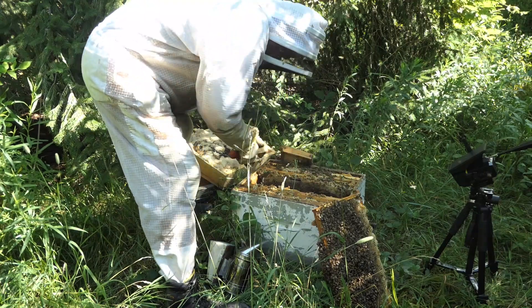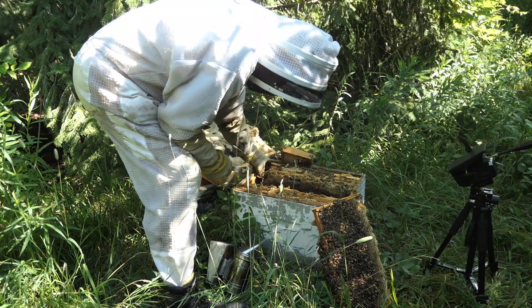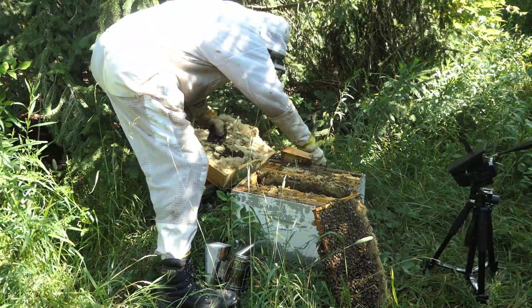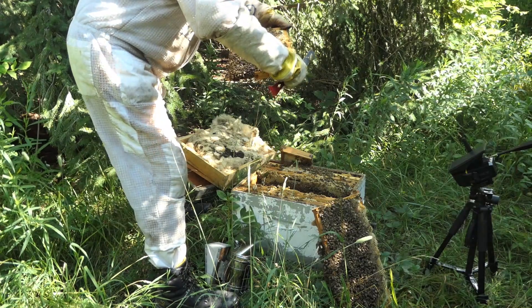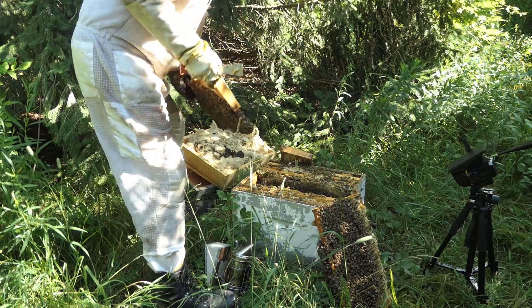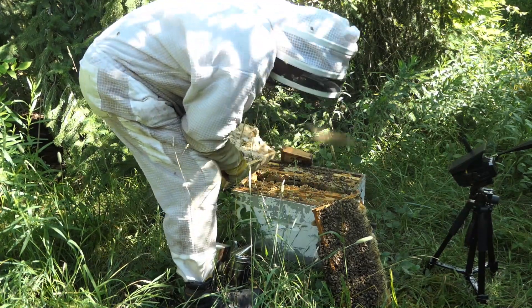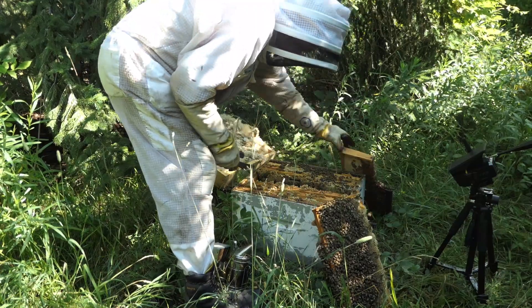I keep digging to try to find a sign of a queen. Now why would I do this? Well, if there isn't one, obviously we can use these bees elsewhere. I could take them and bulk up some hives, or maybe add a frame from another hive that has eggs and larvae and see if I can somehow help them — basically do a split with all these healthy bees. But I decided not to do that.